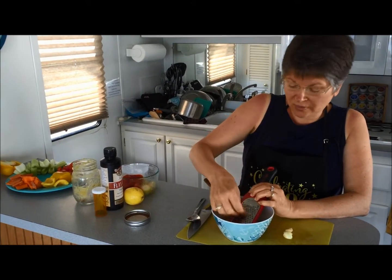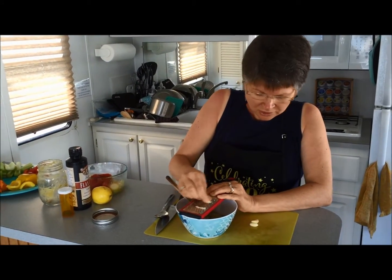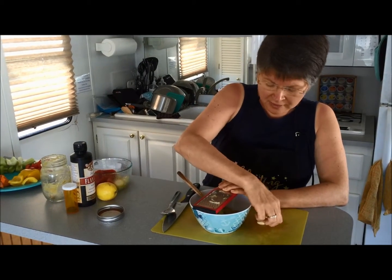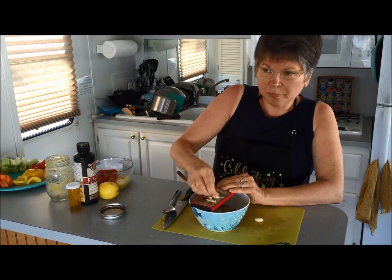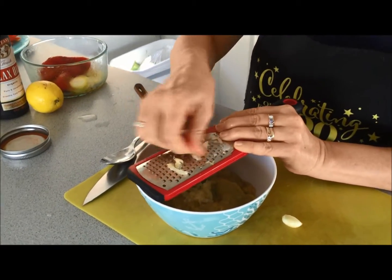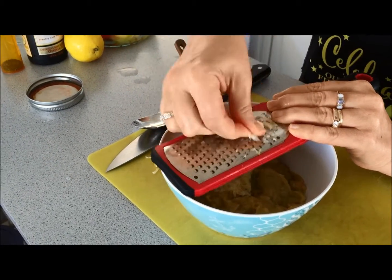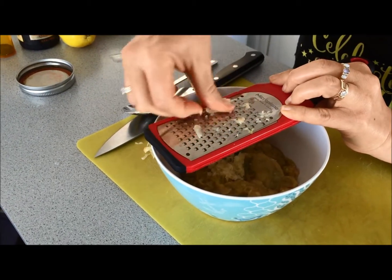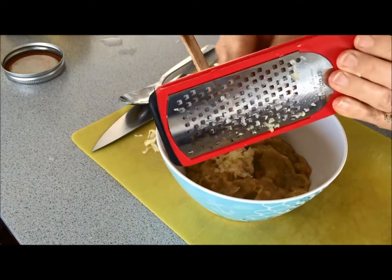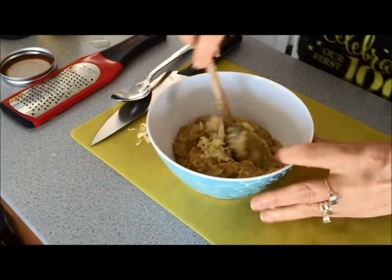If you don't own a grater, just chop the garlic as fine as you can, but I find grating works much better. You can add as much or as little garlic as you like — this is just raw garlic that's been peeled. I like a lot, because there's something about the pastiness of the beans that the garlic flavor just gets lost in it. You really need to get a good bit of garlic mixed in to taste it. I'm doing four cloves of garlic into this cup of split pea soup. Watch your fingers — don't go the wrong way. I used to be really good at grating my knuckles!